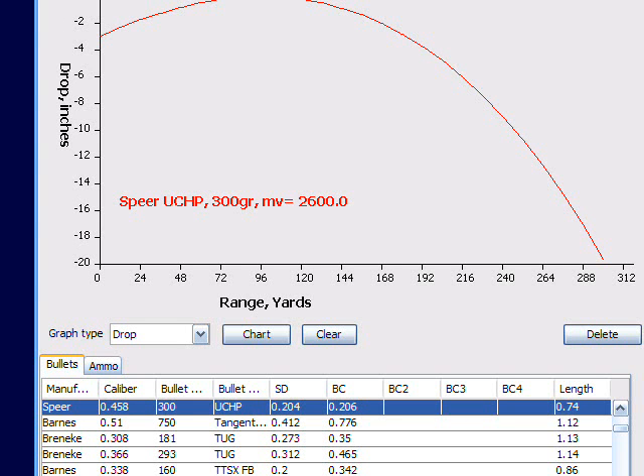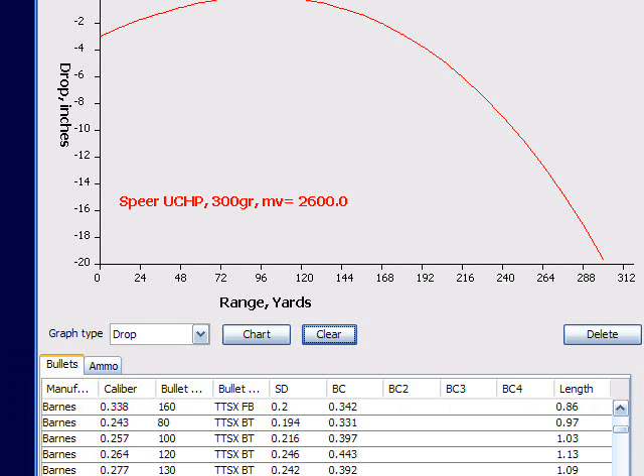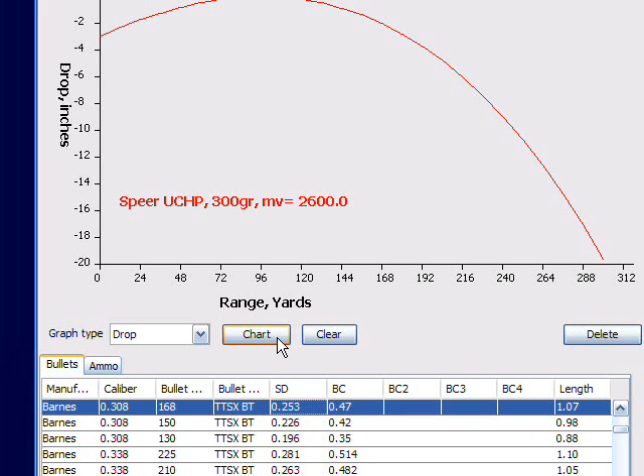Hi there, this is Frank from GunSim.com. Somebody wanted to know why their rifle was shooting 3 inches low at 100 yards and also 3 inches low at 200 yards.